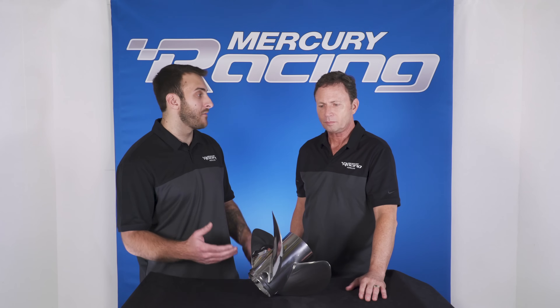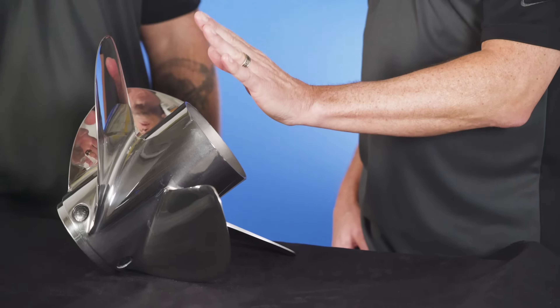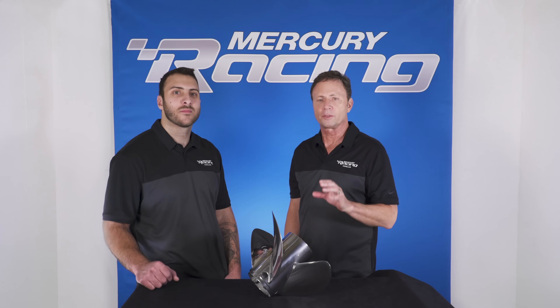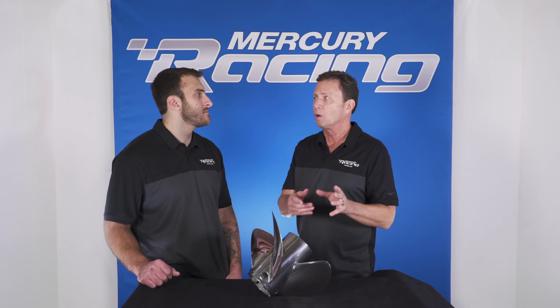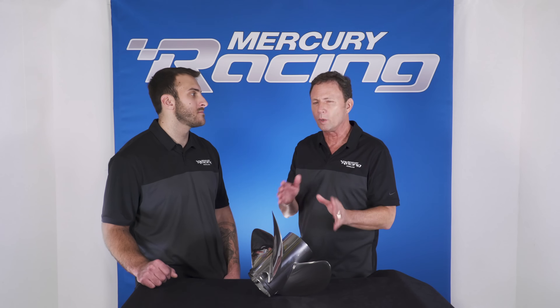We like to talk a lot about bow lift when it comes to high performance applications. With the Bravo 1 FS, we've shortened the barrel to settle the stern and offer more bow lift. The Rev4 XP offers just a little more stern lift compared to the Bravo 1 FS. The Bravo 1 LT, long tube with a flare, offers the greatest amount of stern lift, where the Rev4 is right in between.